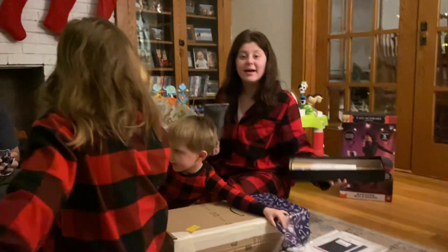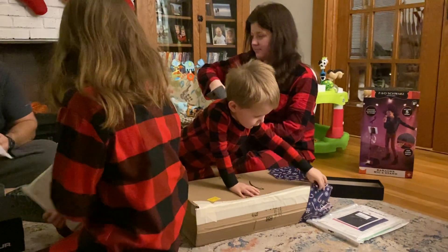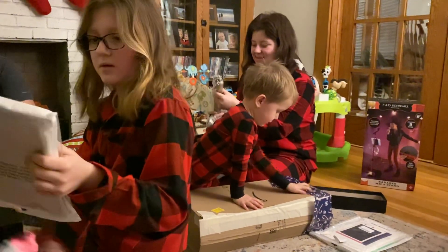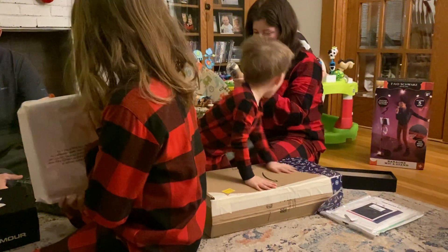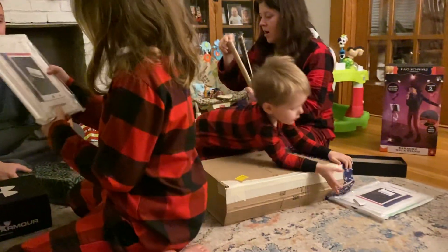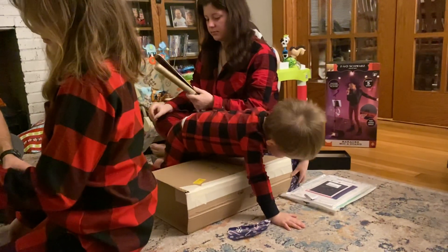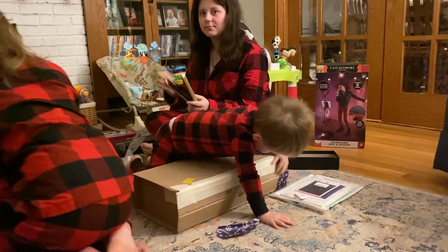What is it? It's a flat iron. So you're going to make us breakfast? Is it one of the curling ones? Yeah. Samuel needs help with his. You need help, Samuel? I got this. I got one of those curling things. Is it a curling one? Yeah.